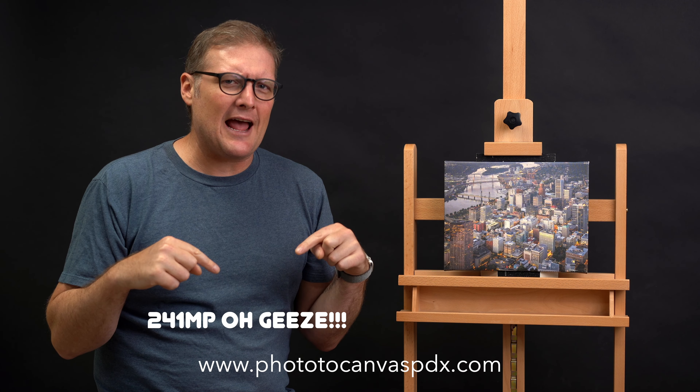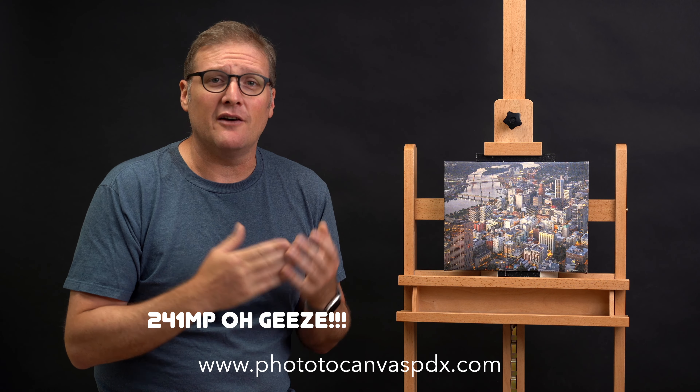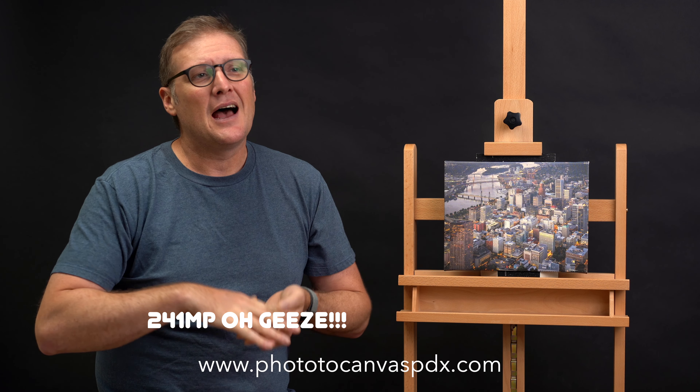My Sony A7R4 is 61 megapixel standard, so that's what I typically shoot in. I'll find out and add on screen what the resolution of the pixel-shifted image is. I've done this in the past with landscape photography and have not been that impressed — it takes a bit of extra work with Sony's software.